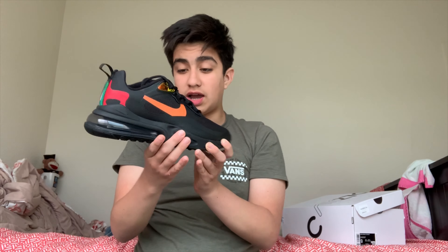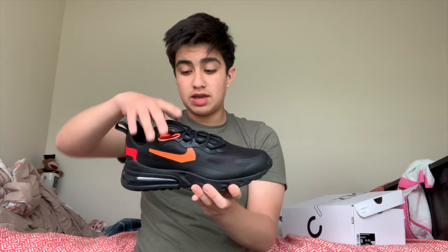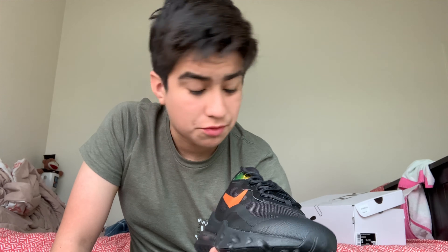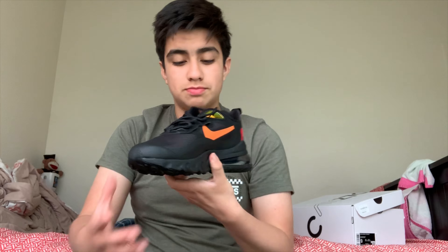Everything looks nice. Yeah, I just like the shoe, and it was the 270 React. Now I wasn't the biggest fan of the React, but now I actually don't mind them — I actually like them. I was more of a fan of just the regular 270s, you know, the ones that I had — the Dusty Cactus. But yeah, so let's go ahead and start the review.